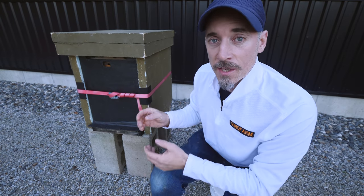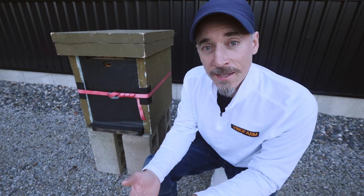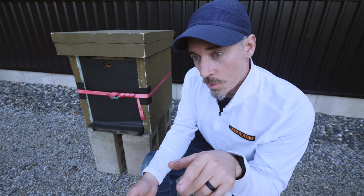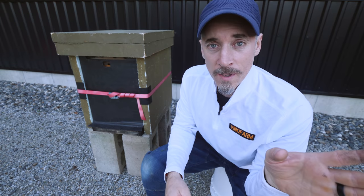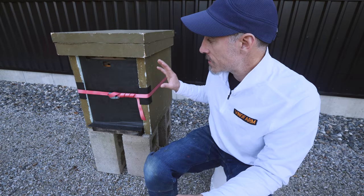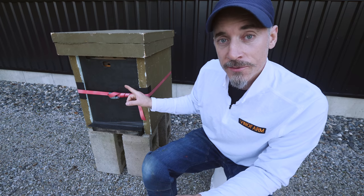In 2018, 12 out of 12 of my colonies survived the winter in this setup. In 2019, 12 out of 13 survived. In 2020 I had a mite problem — bad management on my part — and I lost almost all my bees. The bees didn't die because of this setup; it was because of mites. So this setup works. The thing is, I think it makes the bees work a lot harder to survive.